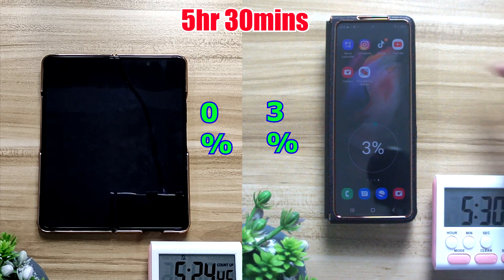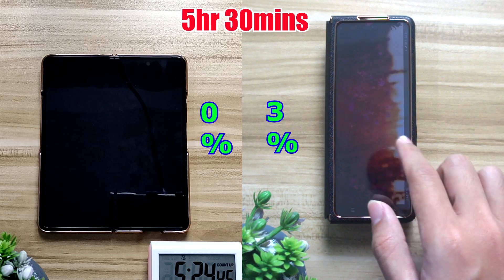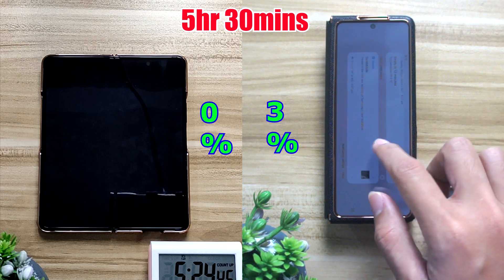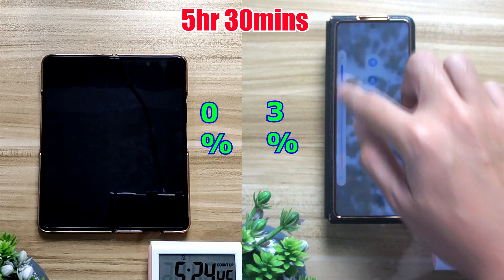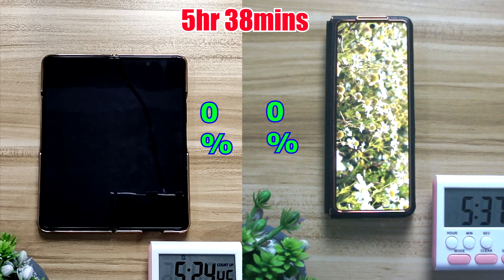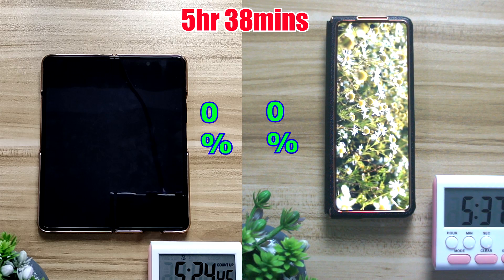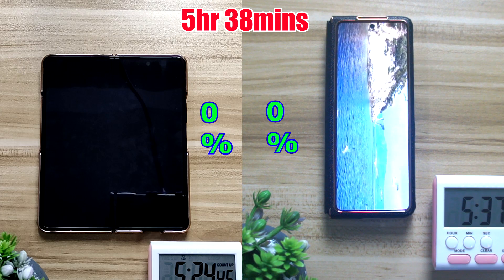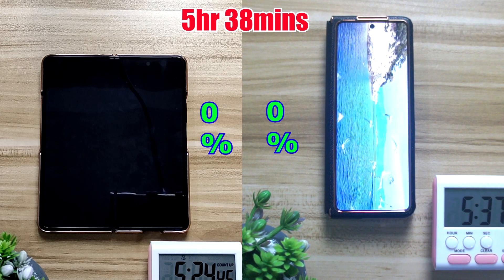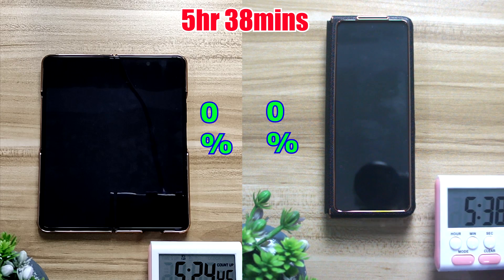About 30 minutes into the drainage test, the outer screen still had about 3% left. To drain it out completely I switched to YouTube videos, and after about 8 more minutes — at around 5 hours and 38 minutes total — the outer screen finally reached 0%. So you can see there's not much difference between the inner and outer screen, just about 50 minutes more.